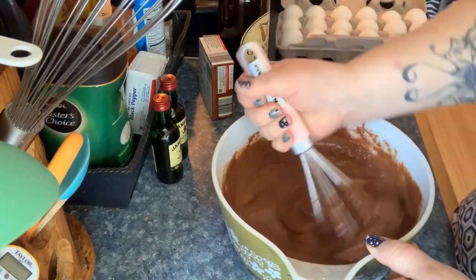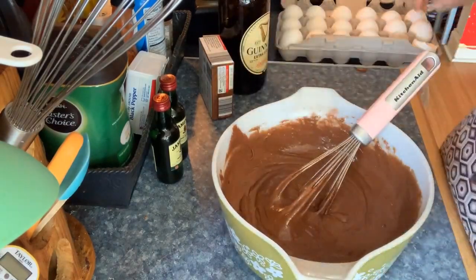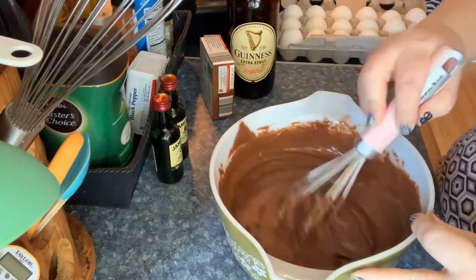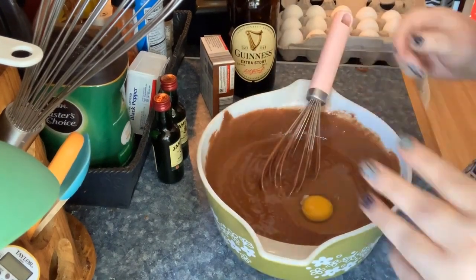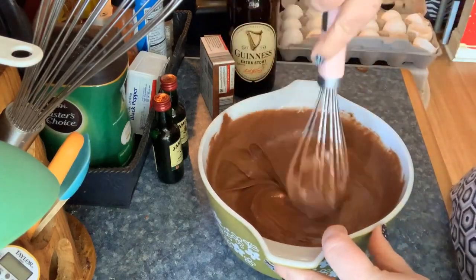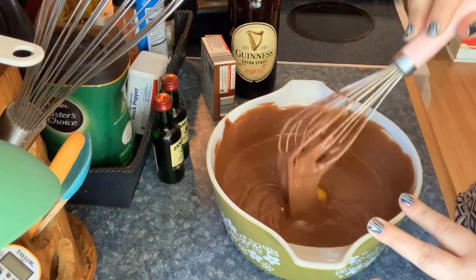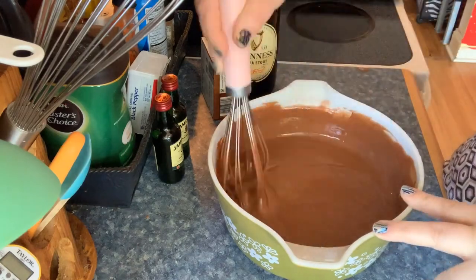As I'm mixing and adding the eggs, you can really see how the cake batter changes. If you watch closely as I add the second, third, and final egg, you can see the consistency change and get thicker, more velvety, and smoother. It's crazy how the texture changes.